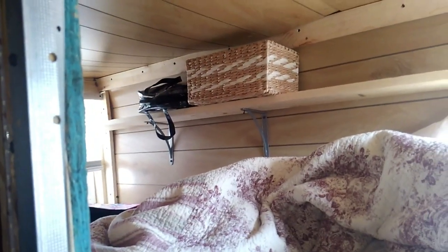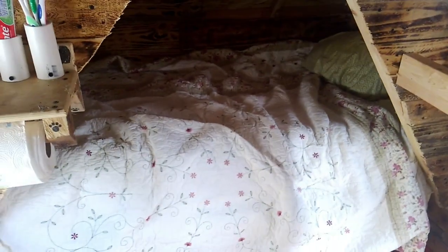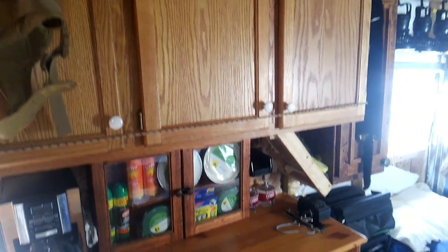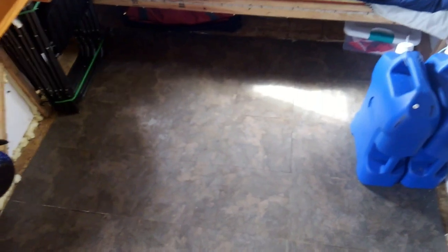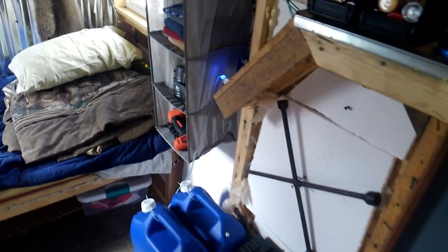My daughter's bunk up there. My other daughter's bunk down there. Cupboards. Bug spray or bug supplies. That's my son's bunk. I'll be sleeping on the floor with an air mattress. Like I said, inside's not finished yet.